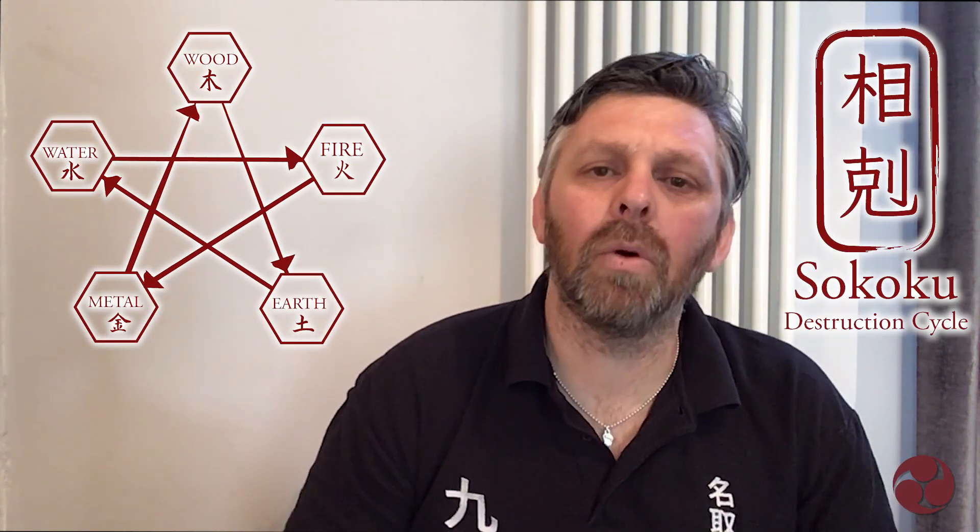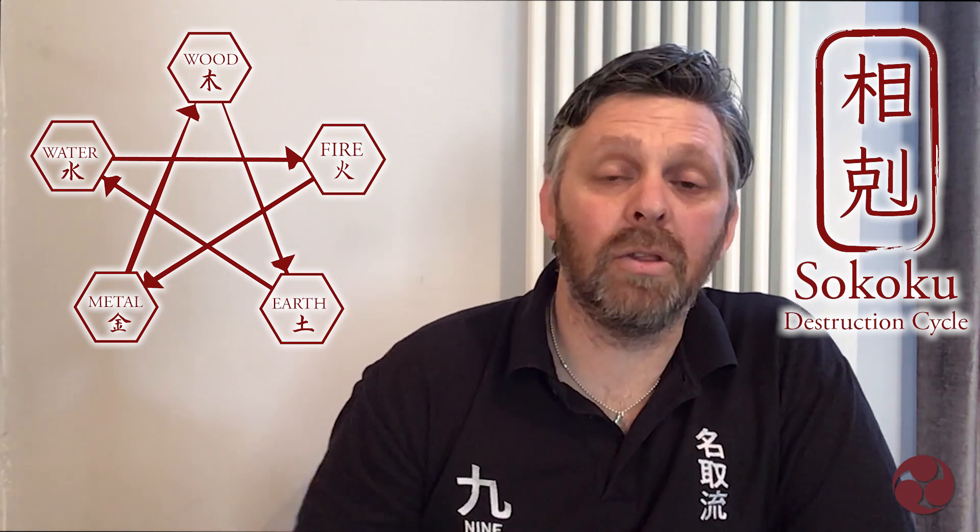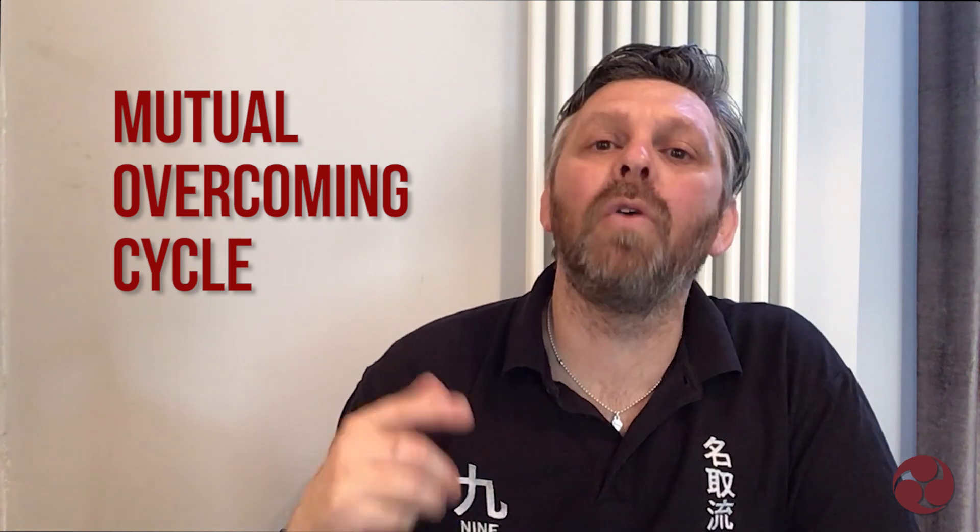The other cycle is the destruction cycle, or the death cycle — the overcoming cycle. It's classed as a mutual overcoming cycle, and it goes like this: wood, earth, water, fire, metal.